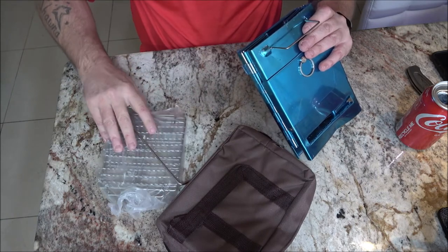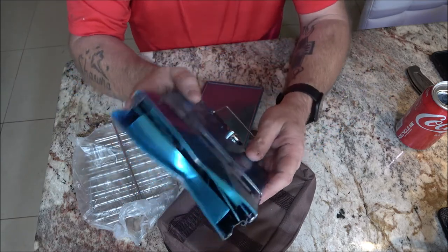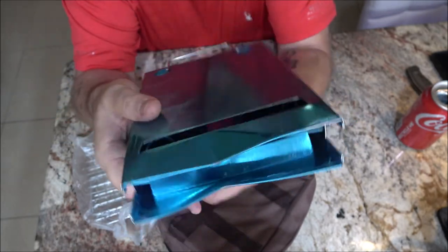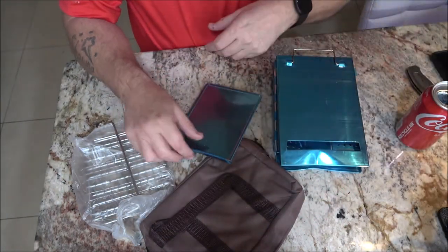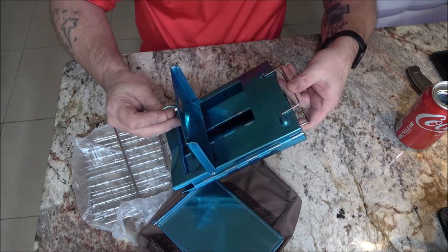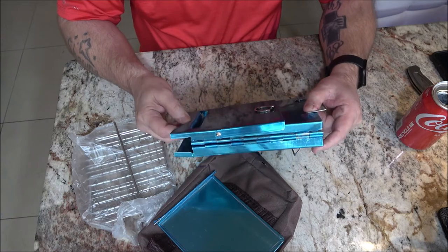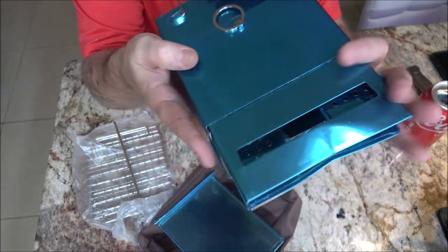Thirty bucks and this is what they send you. Guys, that's not supposed to be bent like that. Look at that — that is ridiculous. I gotta calm down. I'm going to send this seller a message. This is crap. And I know my haters will say, 'Well, what do you expect for 30 bucks?' Something that's not already broken and bent up — that's what I expect.